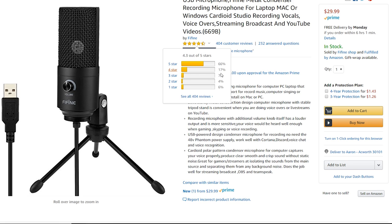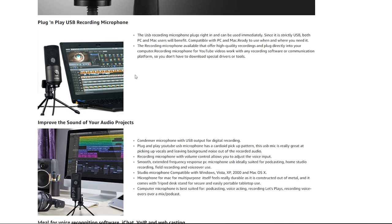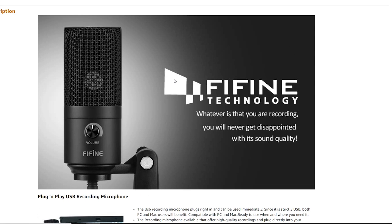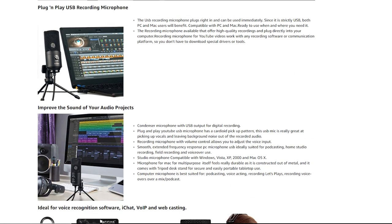We're going to stop for a second and add some noise gates to see how everything starts to come out. Alright everyone, here we are at about 50 — this is the FIFINE budget microphone for about $30 on Amazon and I think it's doing very, very well.